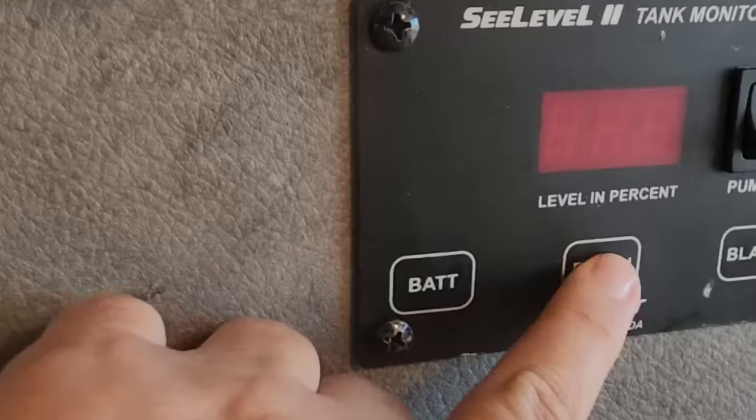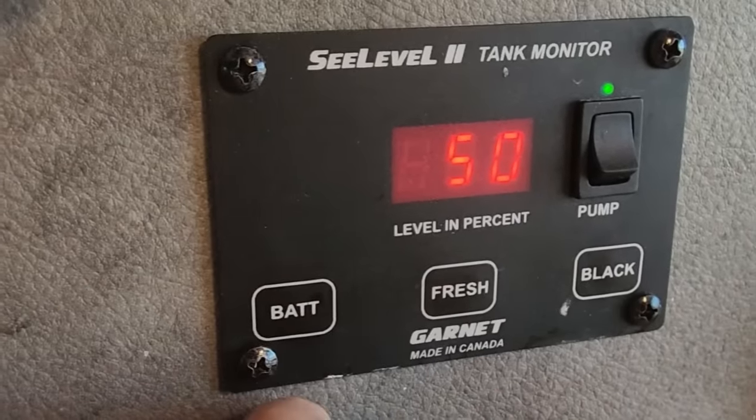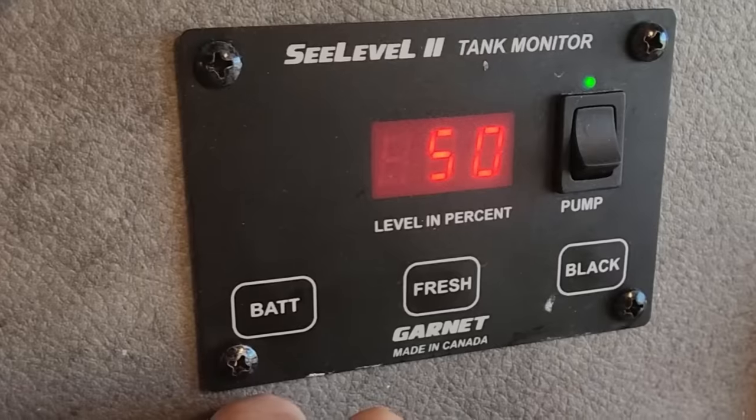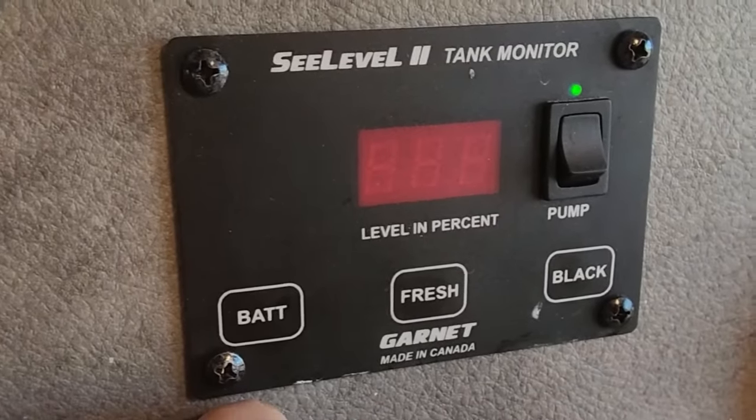After a week on that trip — showering, doing dishes every day, and flushing the toilet — I took another reading on my tanks. I still have 40% of my fresh water and my gray tank is 50% full. So I have enough to be here probably another week.